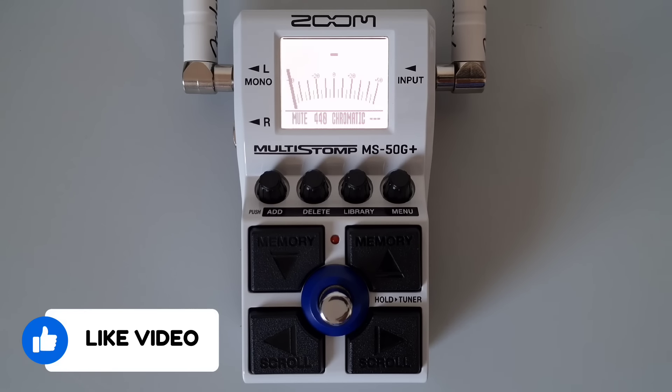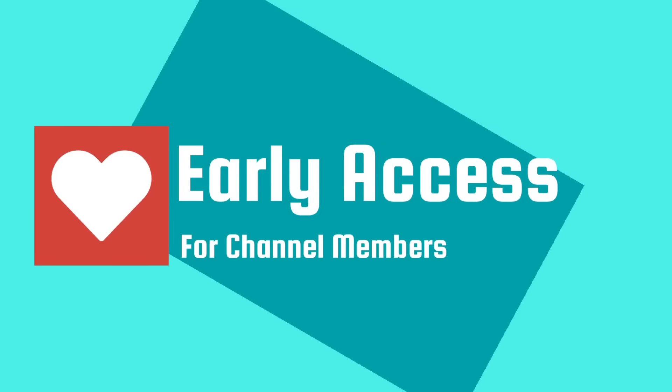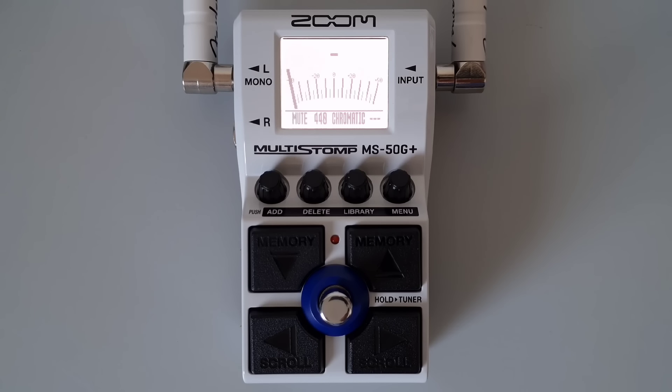If you're on chromatic, which is on by default, it shows the string being tuned to the nearest semitone. If you select another type of tuner, it will show the nearest string number to the string being tuned.